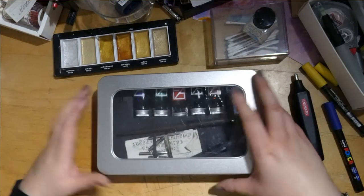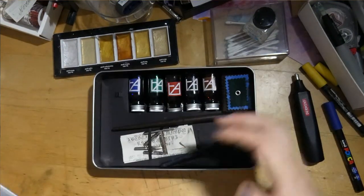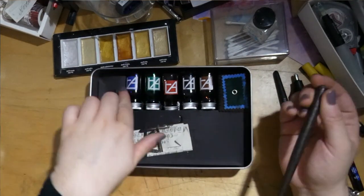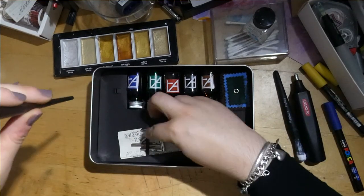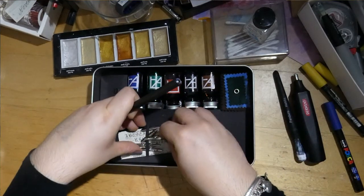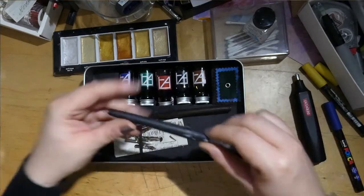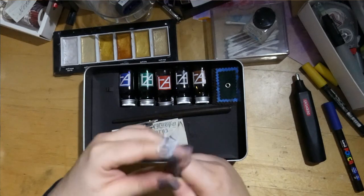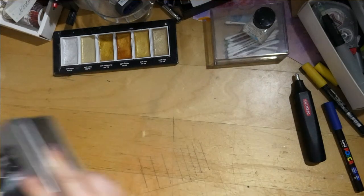My calligraphy set — I got this for Christmas or with birthday money. It's a really nice set. Things that came with it are some inks, a pen holder where you put in your nib, and a few different nibs. I've bought a few more nibs since, and with those came another pen which I've used for the white Windsor and Newton ink.